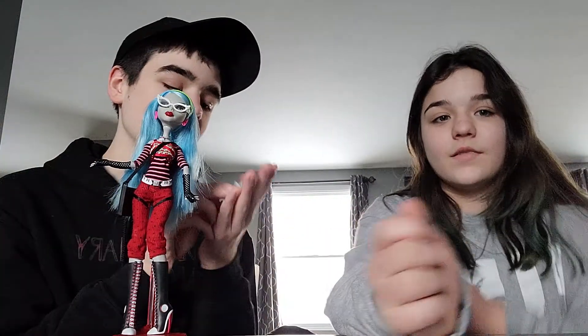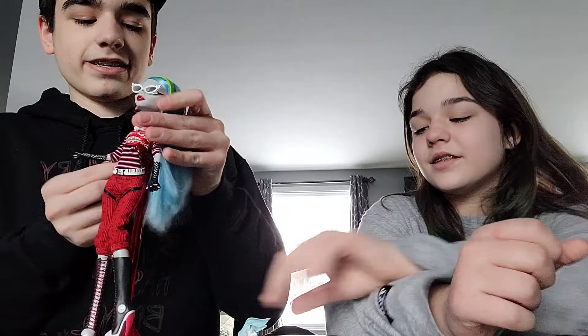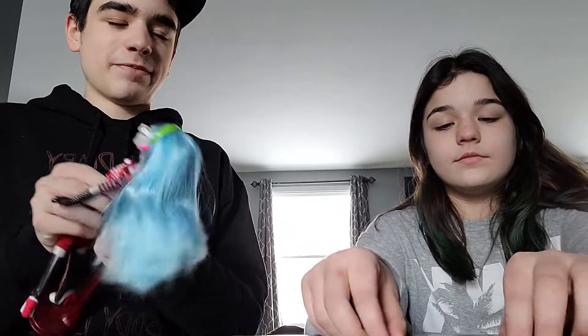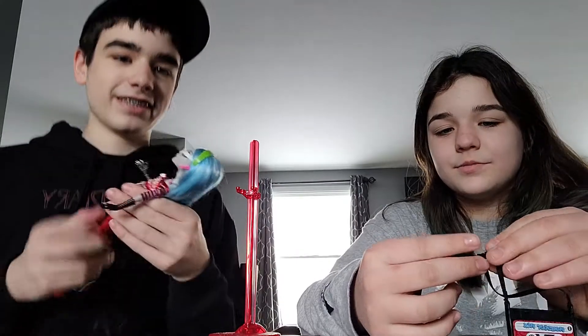It's my year anniversary of having first wave Frankie, and she's my first Monster High doll. We re-watched the video and it was amazing. So I'm gonna take her stuff off to show you. I don't have her actual doll stand — just keep in mind it's her classroom-style stand.